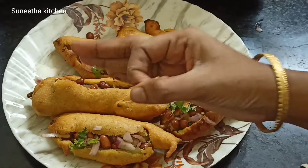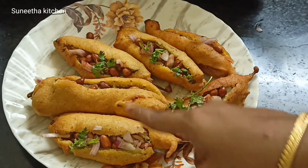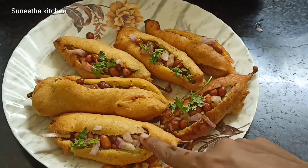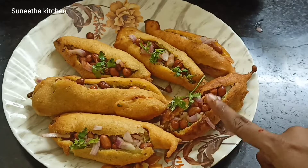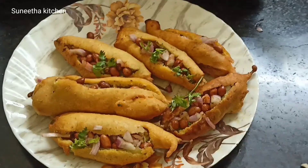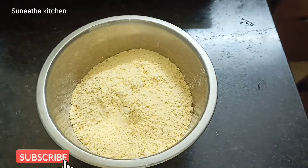Today we are going to make a recipe for the first time.